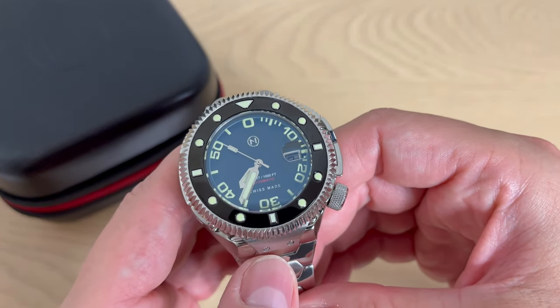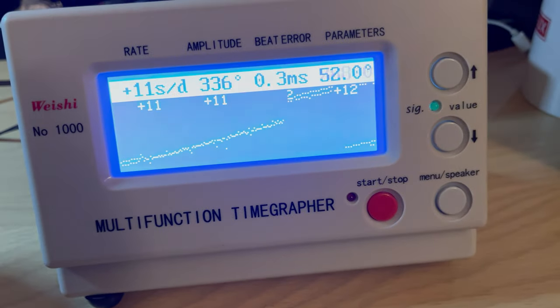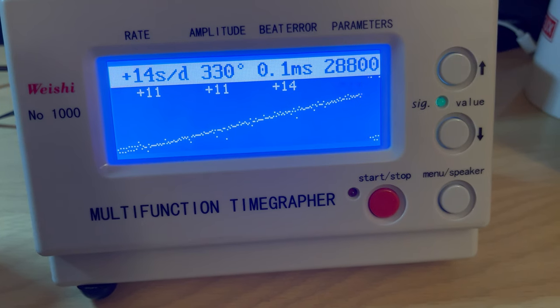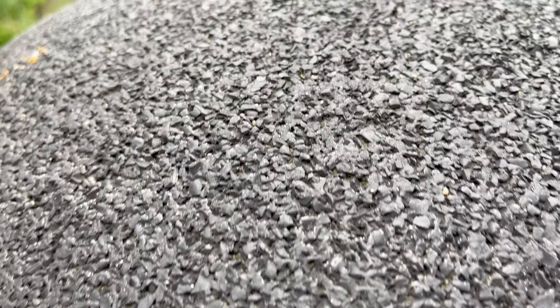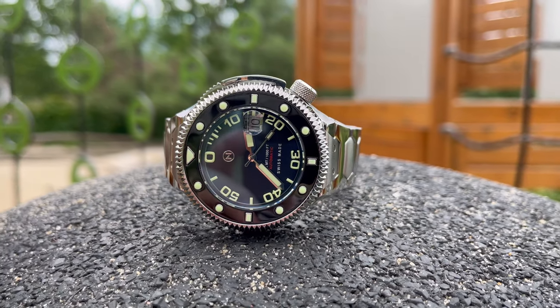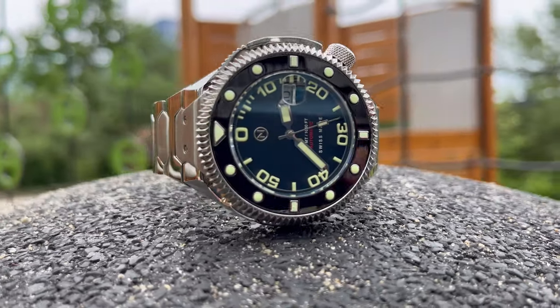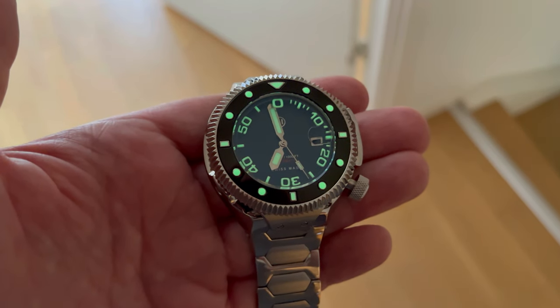Inside beats the Sellita SW200 movement. On accuracy testing, it showed between 11 and 14 seconds per day — not super impressive, but not bad either. They should do a little more regulating these movements, because you can get a really accurate Sellita SW200. The ceramic bezel insert has lume-filled hour markings, as does the internal rotating bezel. And the Swiss Super-LumiNova loom is amazing — really potent, even in lower light situations, extremely reactive.